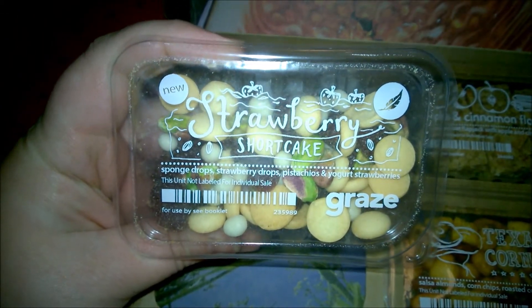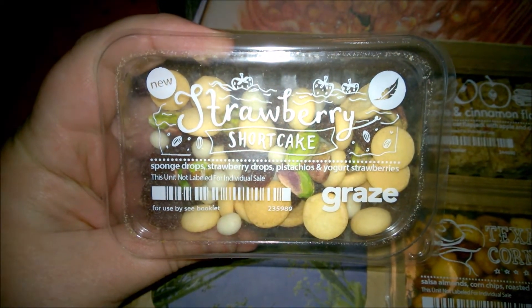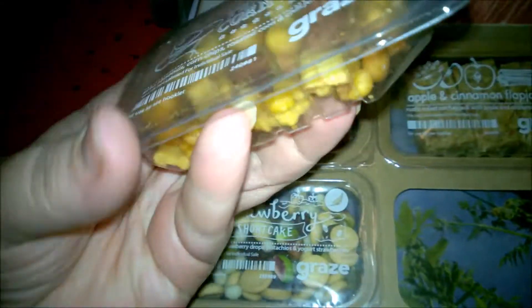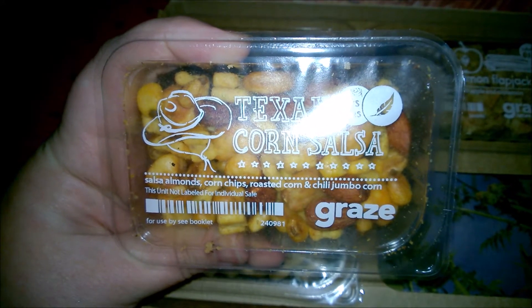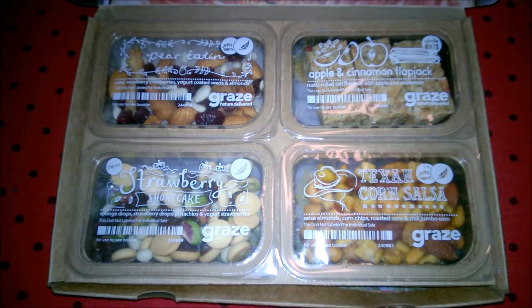Then there's strawberry shortcake with sponge drops, strawberry drops, pistachios, and yogurt strawberries. And last is the Texan corn salsa — almonds, corn chips, roasted corn, and chili jumbo corn. That is all for what's in the box!